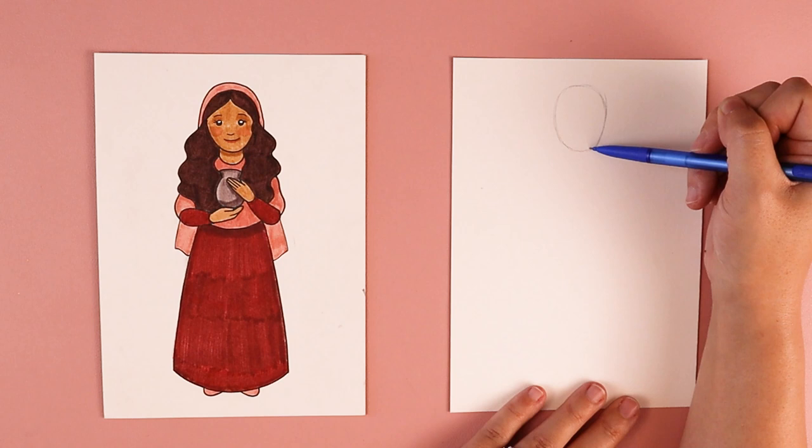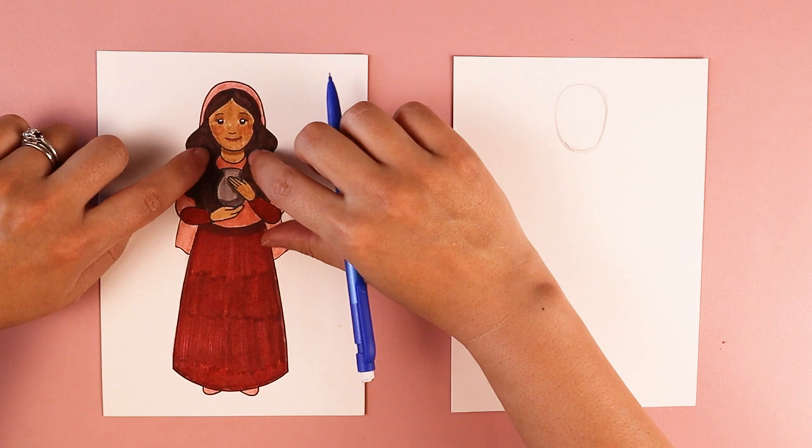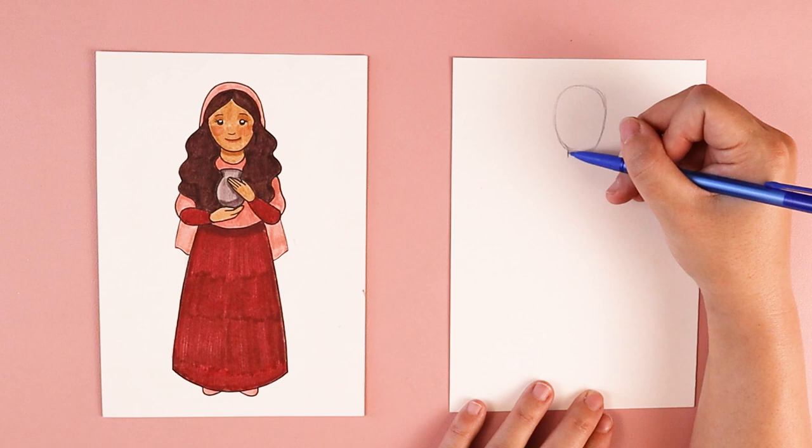After we get our oval shape in, we're going to put in her neck. She has two straight lines that come down from the bottom of her head — one on the left side and one on the right side — and I'm going to connect those with a curved line, kind of like a smile.